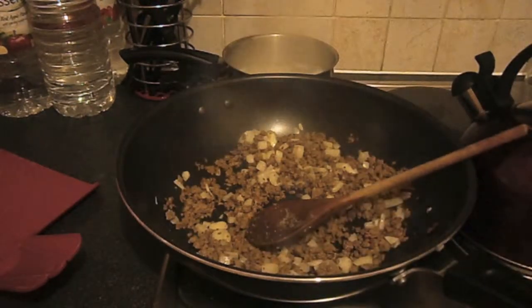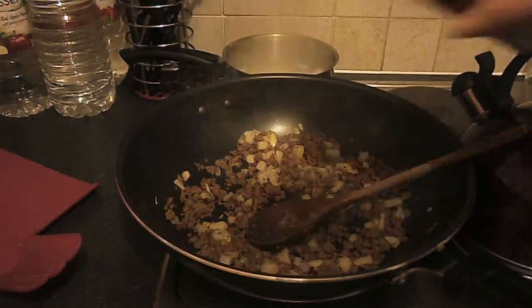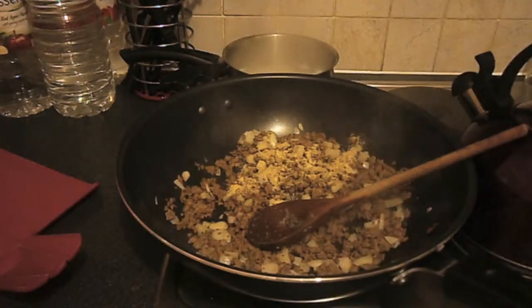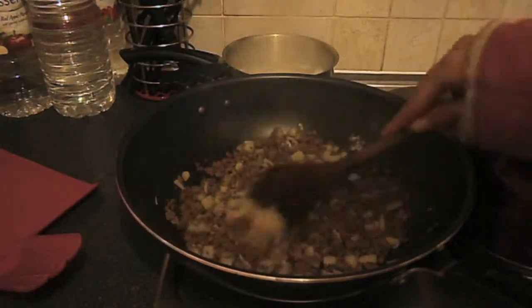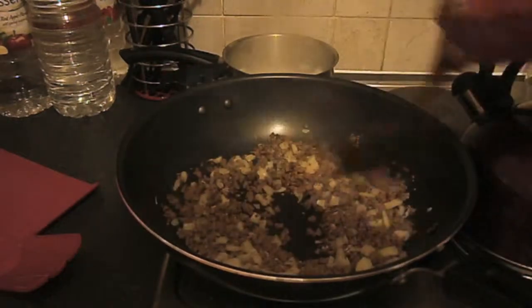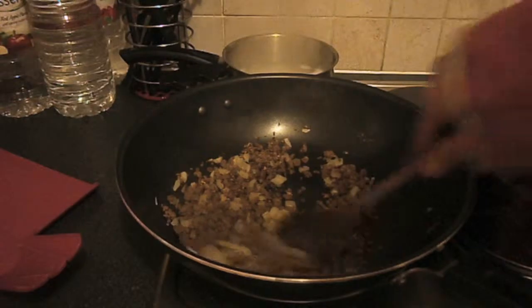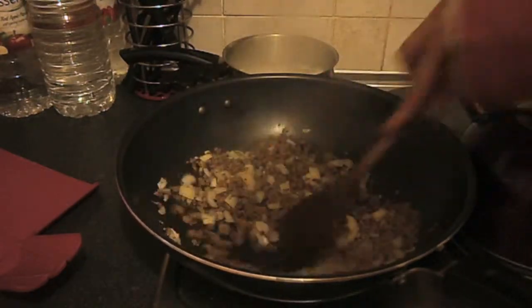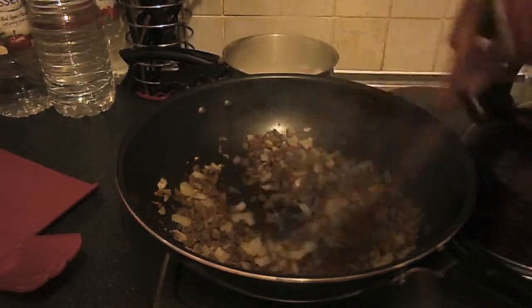I'm just going to add a little bit of garlic powder because we love garlic — it's just an option, you don't have to put it in. But now, before you put the sauce in, it's the time to put it in so all the flavours can fry into your meat and your corn and your onions and all the juice.